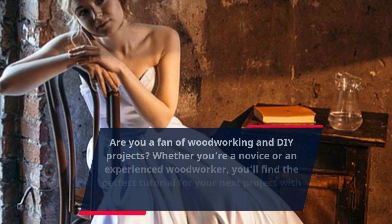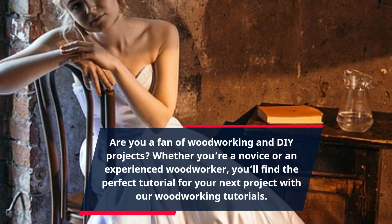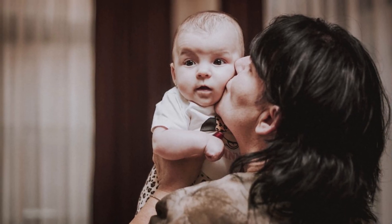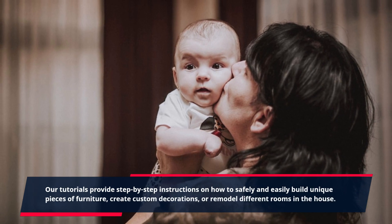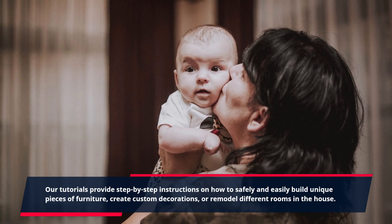Are you a fan of woodworking and DIY projects? Whether you're a novice or an experienced woodworker, you'll find the perfect tutorial for your next project with our woodworking tutorials. Our tutorials provide step-by-step instructions on how to safely and easily build unique pieces of furniture, create custom decorations, or remodel different rooms in the house.